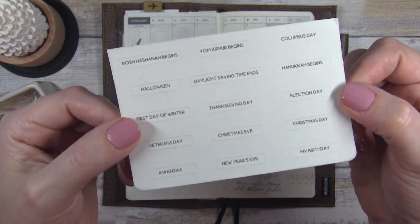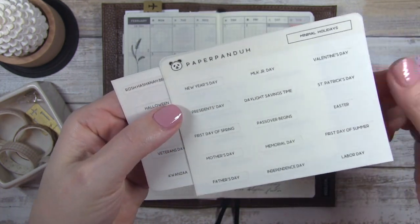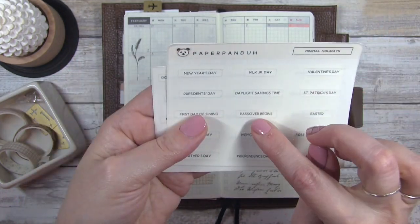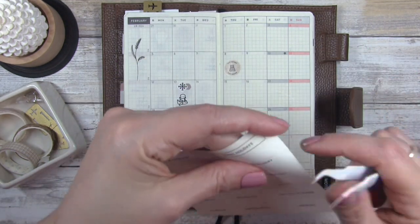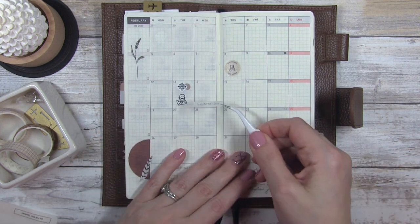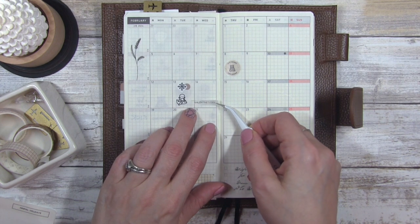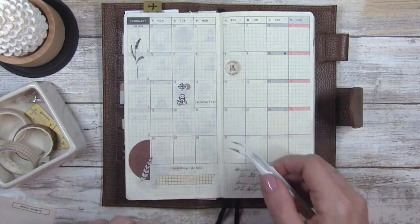The next thing is these stickers from Paper Panda — they are the minimal holidays. I cut the sheet in half because it was large. I'm going to pull out Valentine's Day. We didn't do a lot on Valentine's Day because it was the day after my husband traveled — he had a very long day because it was snowing and his flight got delayed three times. So I'm just going to put that right there. I think it looks really cute.